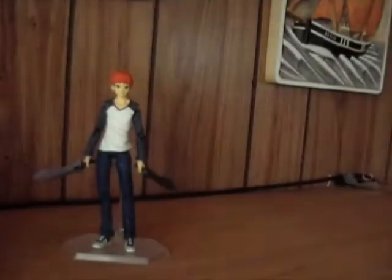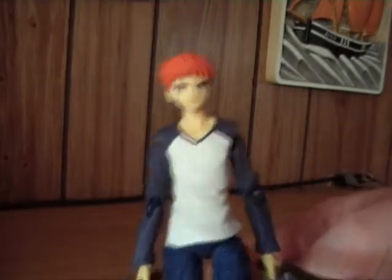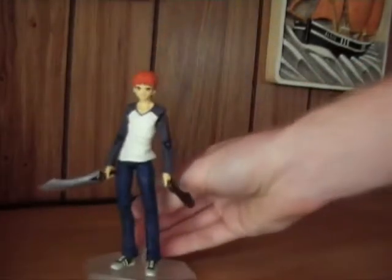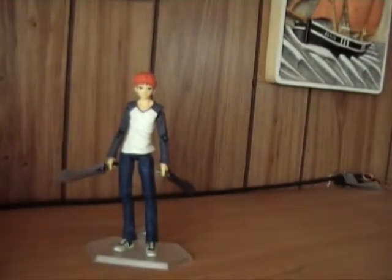All in all, I think this is a very great figure and I love to have him displayed with Sabre because they look nice together. I think the scale on them is quite correct too — let's place Sabre beside him.